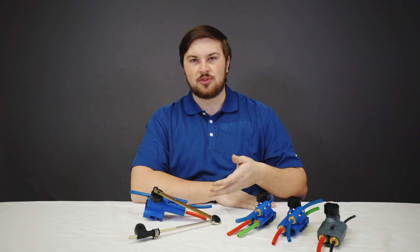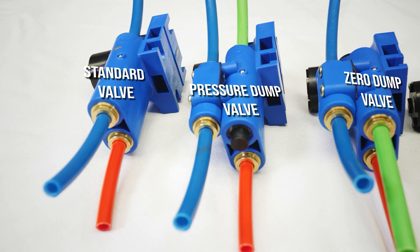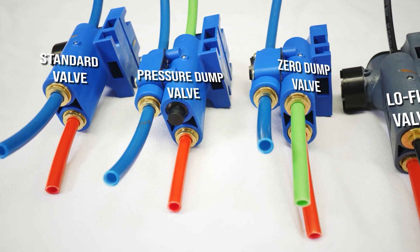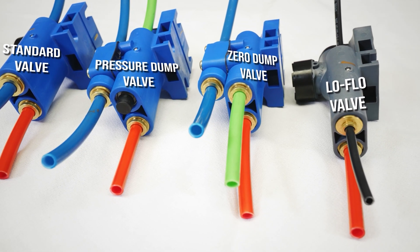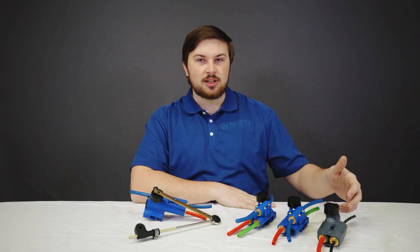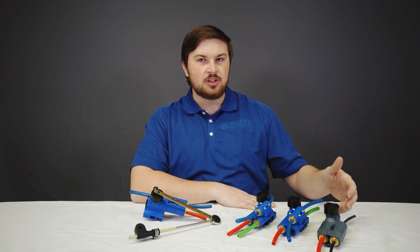This is our standard valve, used on most applications. Next, this is our pressure dump height control valve, used with an auxiliary valve to dump these suspensions. This is our zero pressure dump height control valve, sometimes referred to as an automatic dump height control valve, that is tied into the park brakes and will dump the suspensions whenever the park brakes are engaged. And this is our low flow height control valve, used on buses, RVs, and trailers with onboard 12-volt compressors.